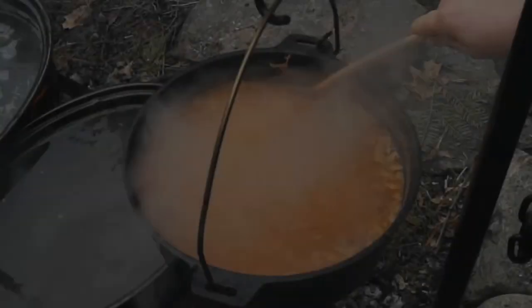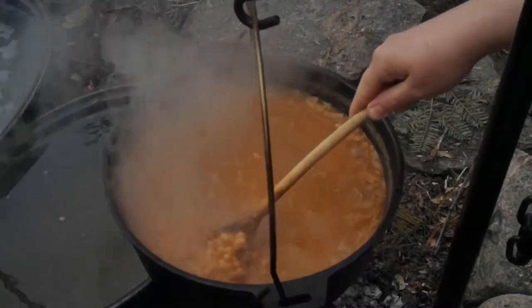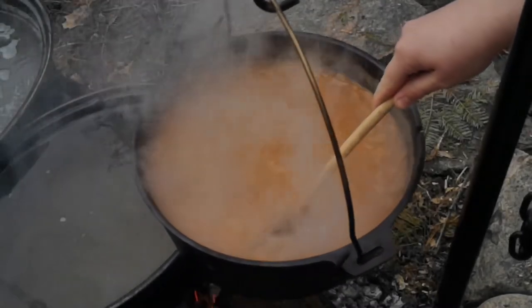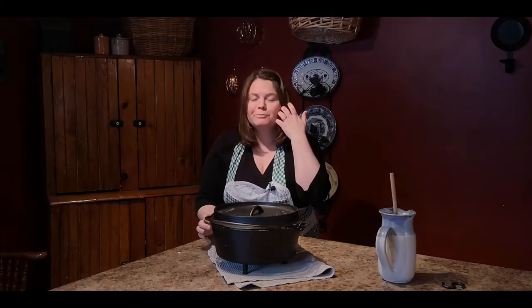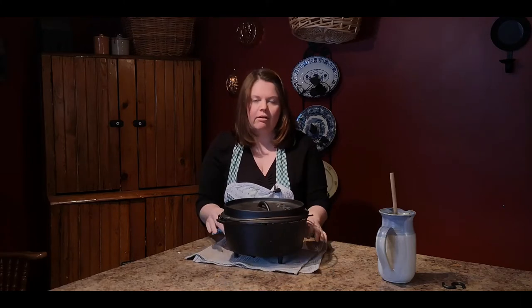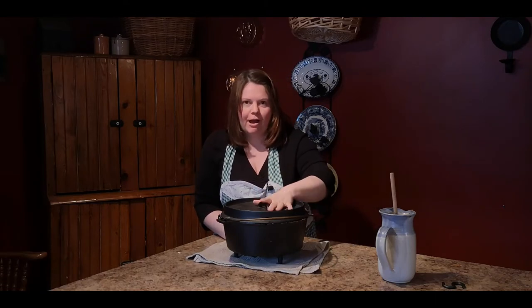I just went outside and checked the beans and they're nice and thick and creamy — they've been cooking all day long so I think they're done. I'm going to bring them in and we'll serve them up for dinner. I just pulled the beans off the fire, they're all done — they've been on the fire pretty well all day, probably about eight hours. Let's open her up and I'll show you what they look like.